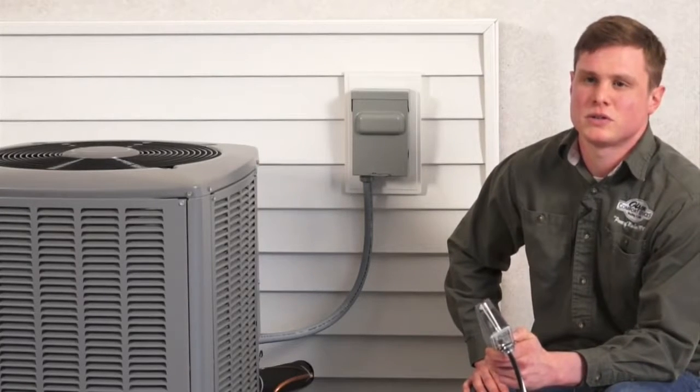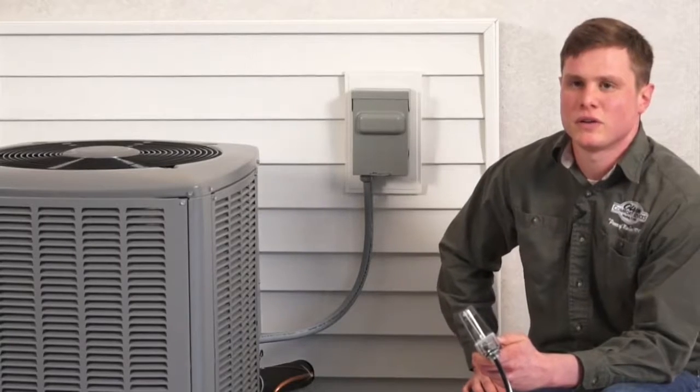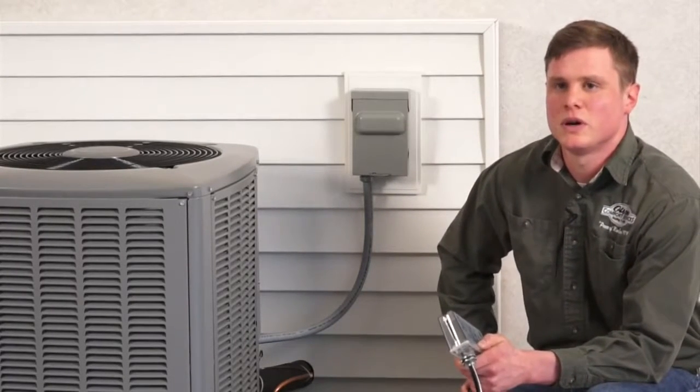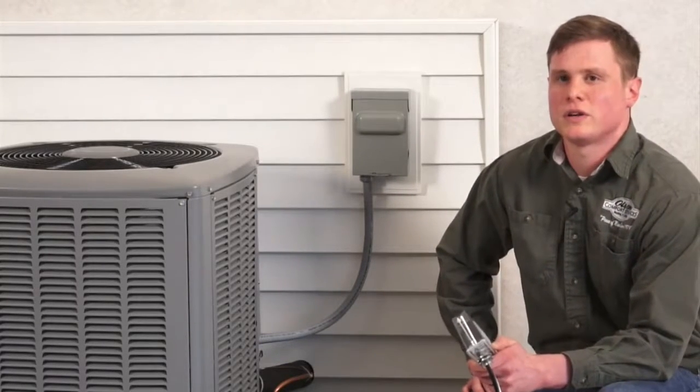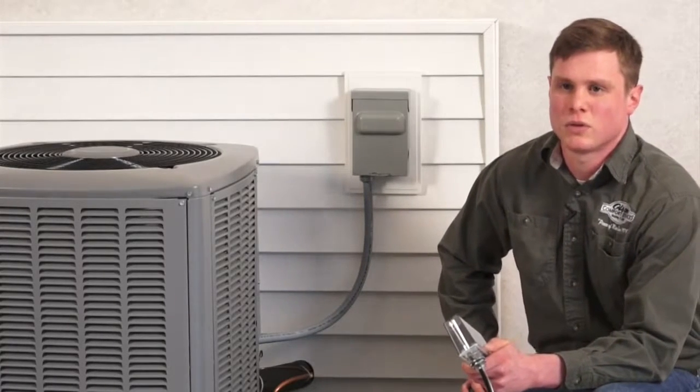Hello and welcome to the Compressor Defender installation video. Today I'm going to show you how to wire the Compressor Defender on an AC disconnect. The Compressor Defender protects integrated circuit boards in air conditioners and heat pumps from brownouts, surges, and short cycling. It's ideal for any seasonal maintenance program and helps reduce callbacks, service calls, and out-of-warranty costs.